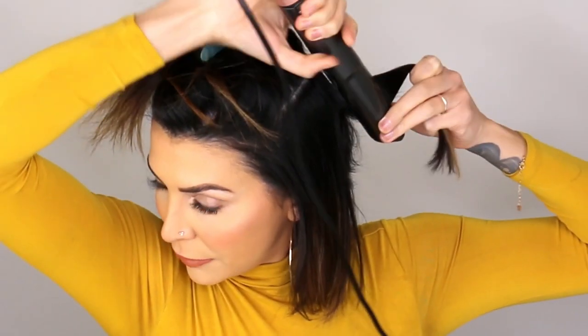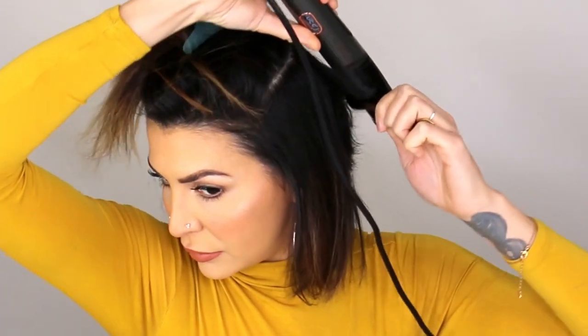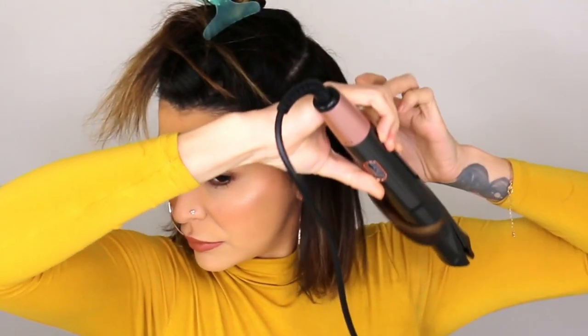Tip number three is section, section, section. This sectioning is so different than the other type of sectioning that I typically do in curling hair — this took me forever to figure out. The type of section that you need in order to get a really good end result with this type of iron is a narrow but long section. You want a narrow horizontal but long vertical section, kind of like the shape of the iron. What that's going to do is fit into the iron properly and allow it to curl in a way that looks very modern and not totally outdated.